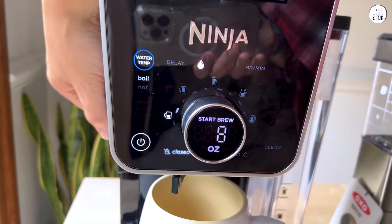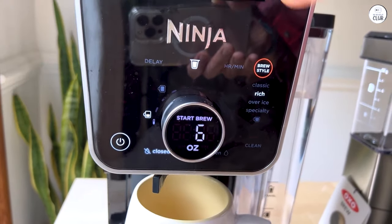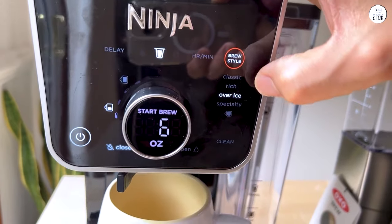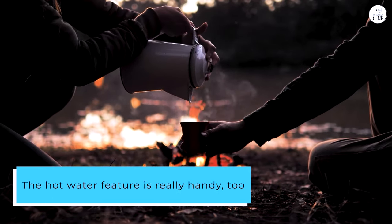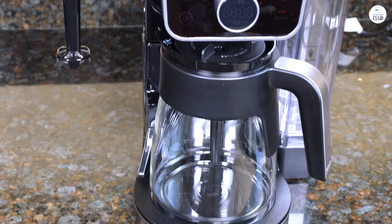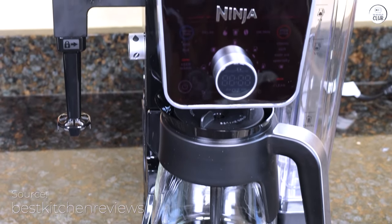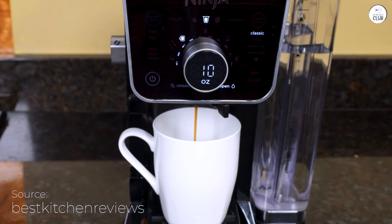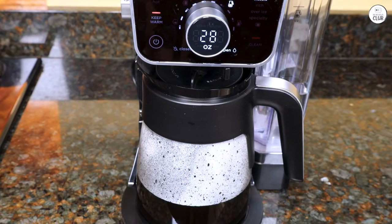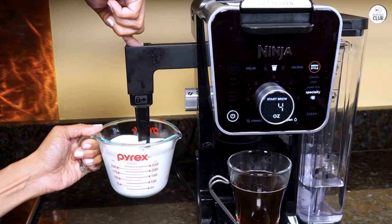It brews pods fast — faster than any machine I've had before — which is great when I'm in a rush. The hot water feature is really handy too. I use it for tea, oatmeal, and stuff like that, and I don't have to worry about any coffee taste mixing in. There's also a frother that folds away when I'm not using it, and it's perfect for making lattes or frothing milk for my coffee.